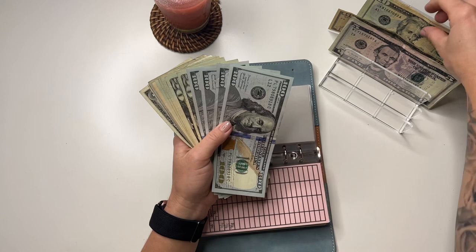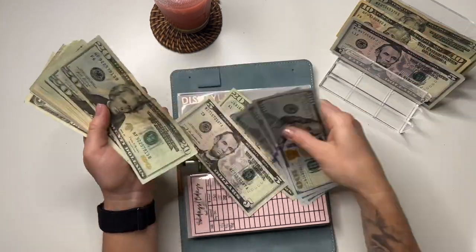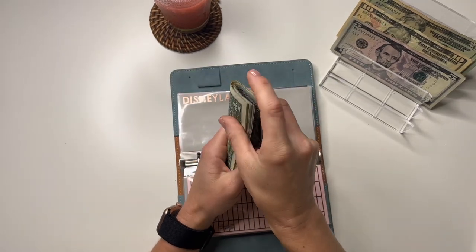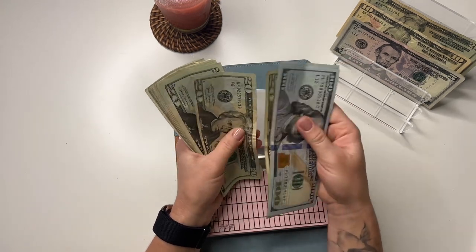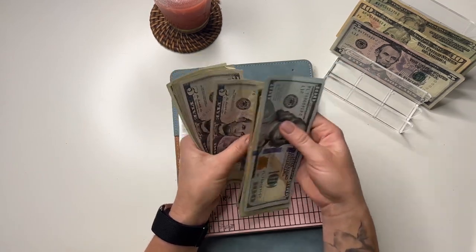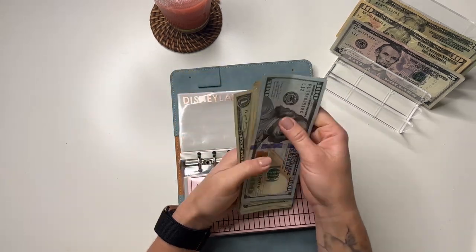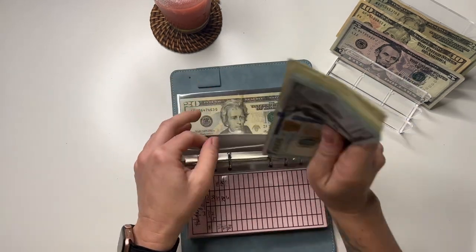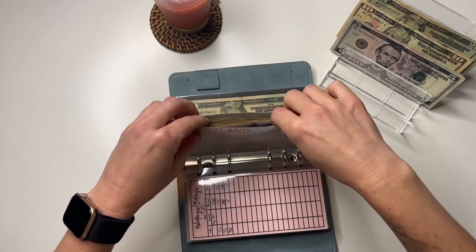Disneyland is going to get $25. Disneyland has 100, 200, 300, 400, 420, 440, 460, 480, 500, 520, 530, 535, 540, 545, 550, 555, 560, 561, 562, 563, 564, 565 — so $565. That's exciting! I'm going in August, the very first week of August. I'm so excited, it's getting so close.